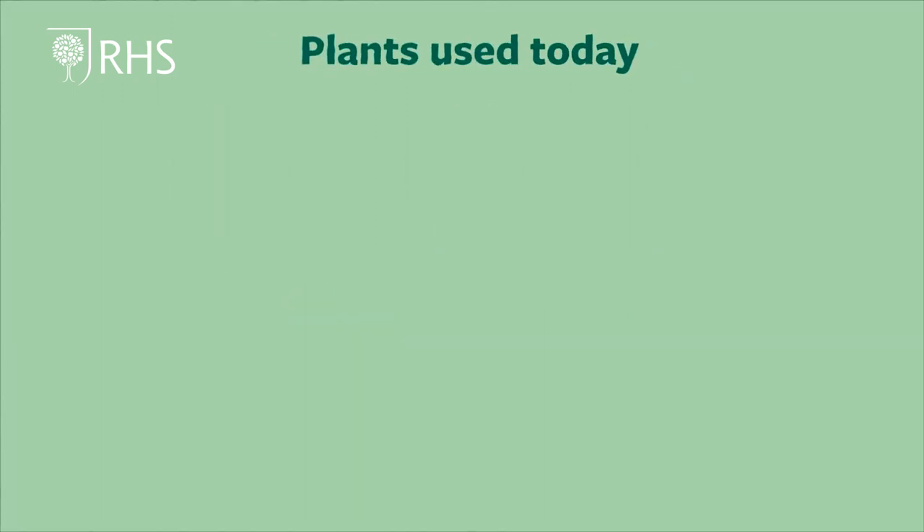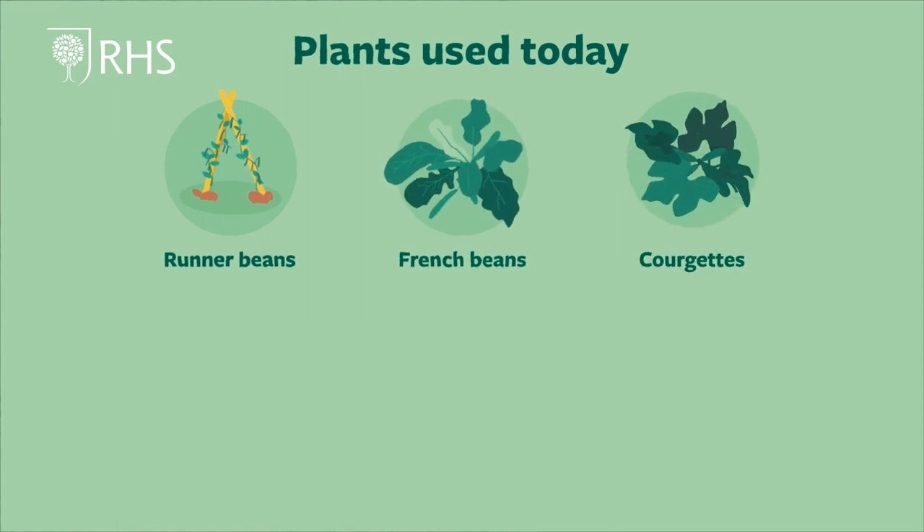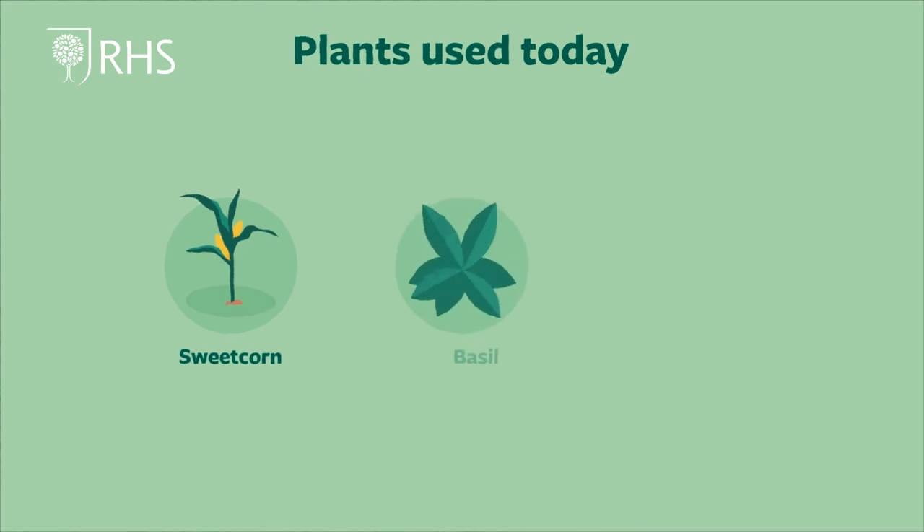Today we will be planting runner beans, French beans, courgettes, squash, pumpkin, sweet corn, basil and anything else that you have started indoors. We will also need seeds for successional sowing.